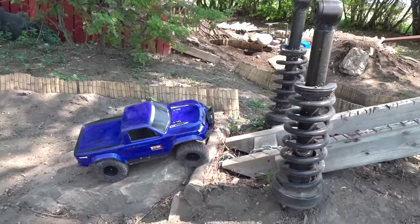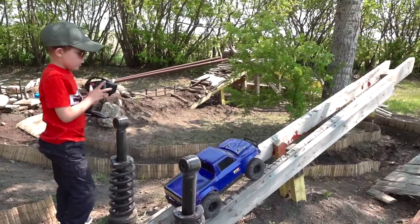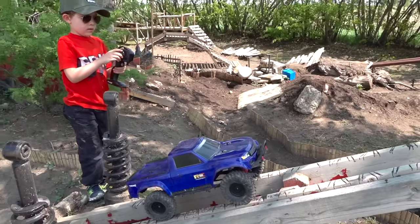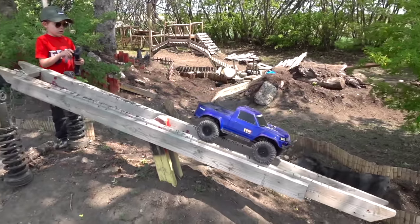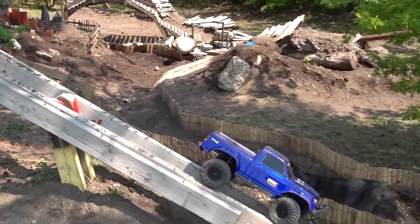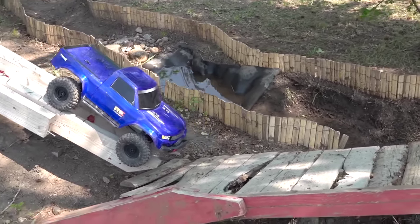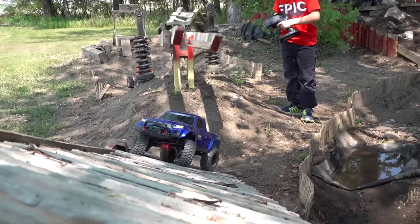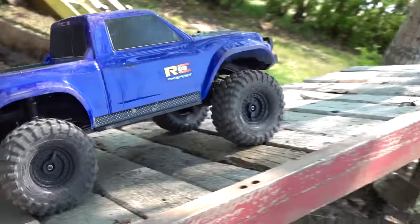Right into the seesaw - very challenging. He's just getting used to the 11.1 volts, or 3-cell LiPo I should say. Learning how to use throttle control with so much power. The seesaw does have a counterweight on the other side so it does tend to flip. There you go - great job! Right on the side hill, no problem. You're out-wheeling me already.